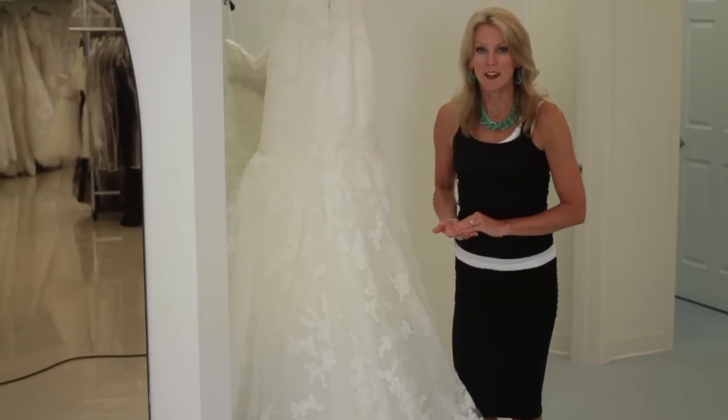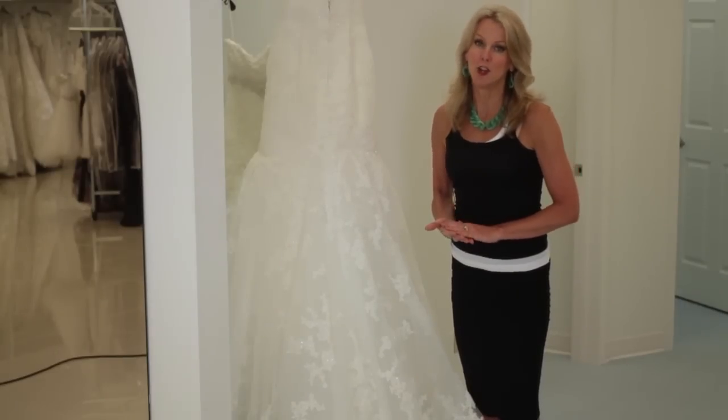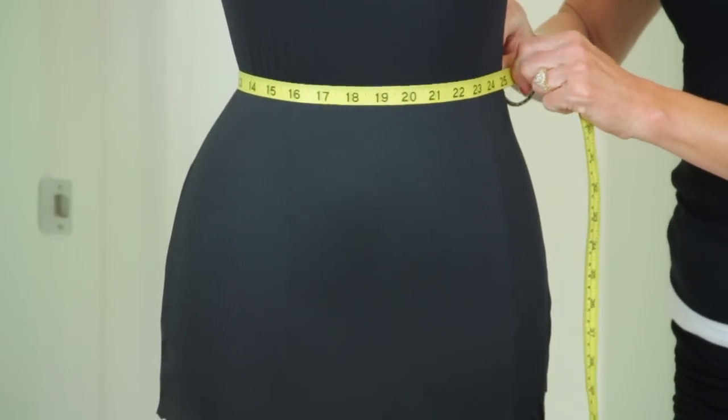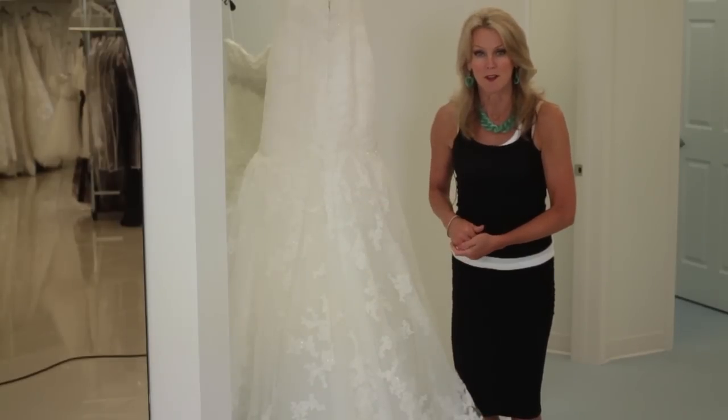To bustle it, you will meet with your seamstress after the hem is correct on you. You do need a fitting to make sure that the hem is the right length, because a bustle on a mermaid dress is all about it being the same length all the way around. Your seamstress will create the bustle, and the bustle for a mermaid dress is a French bustle.